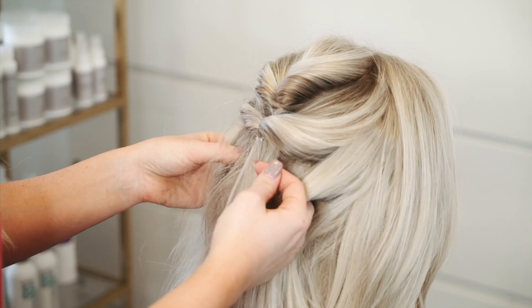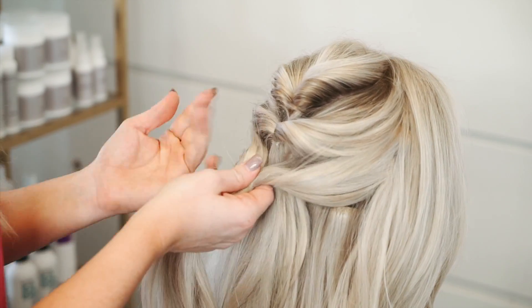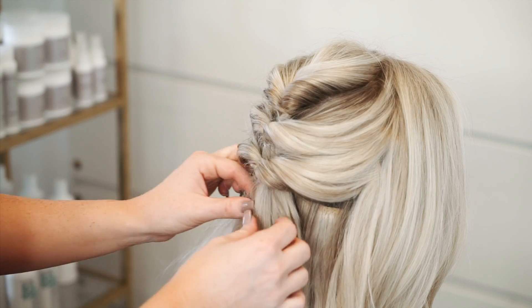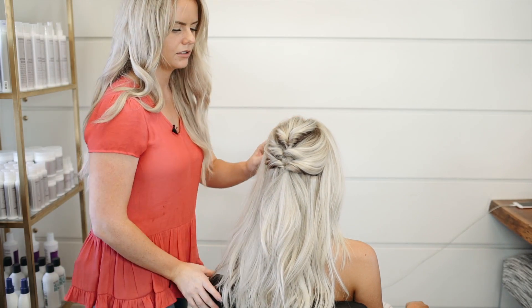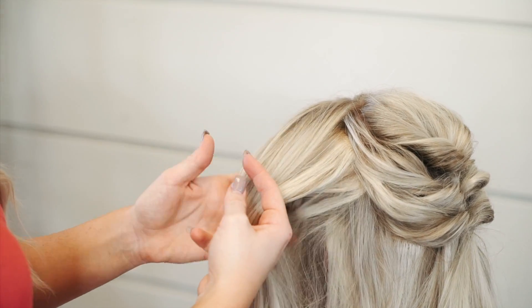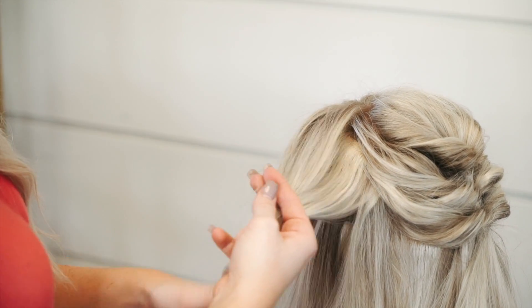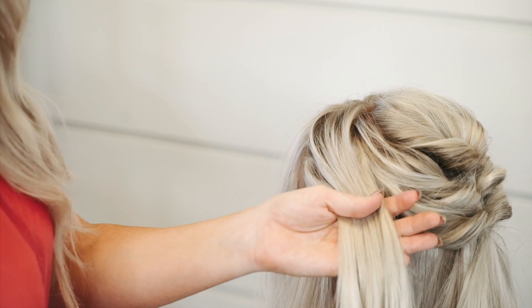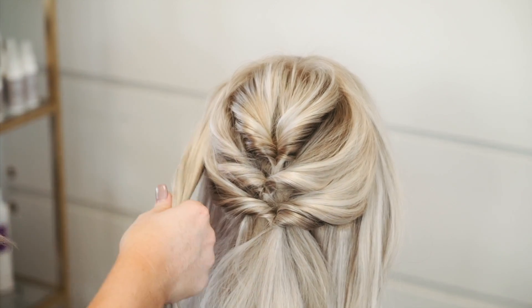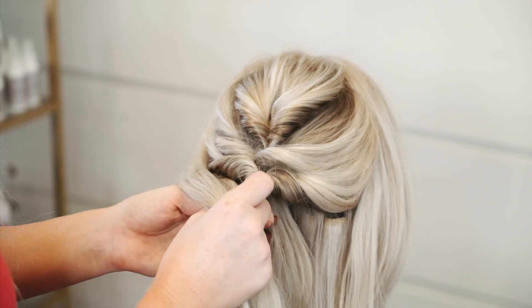Grab your third section. Now I'm going to grab from the front pieces — I'm going to leave a little bit of face framing, grab about that much from the side, pull it back over here, and circle around that last ponytail.